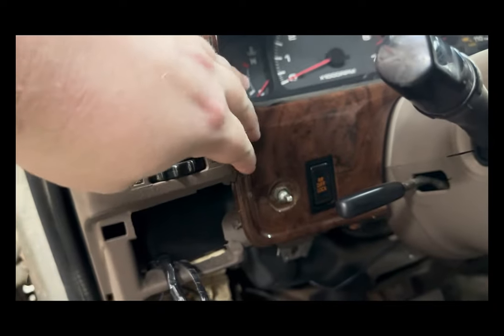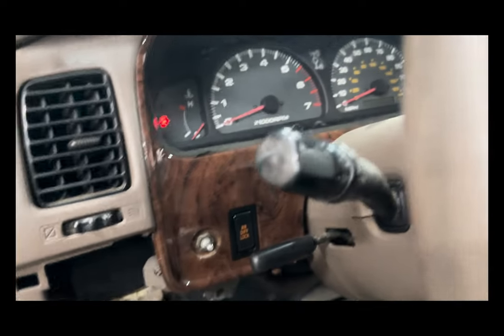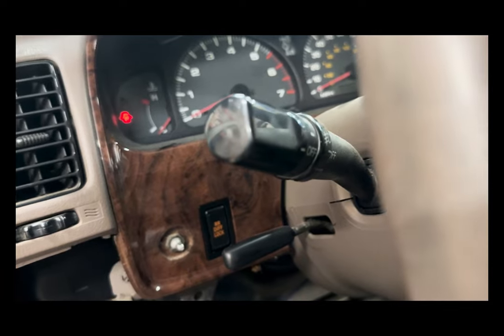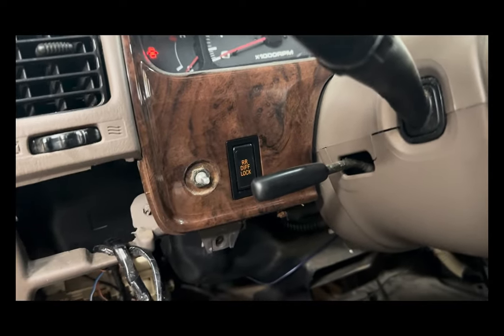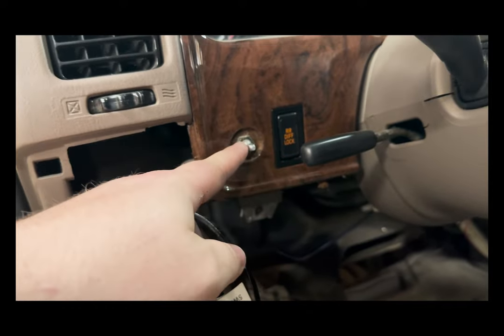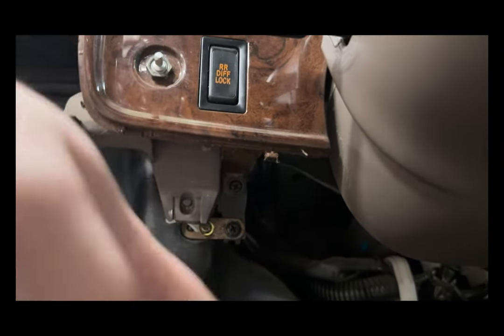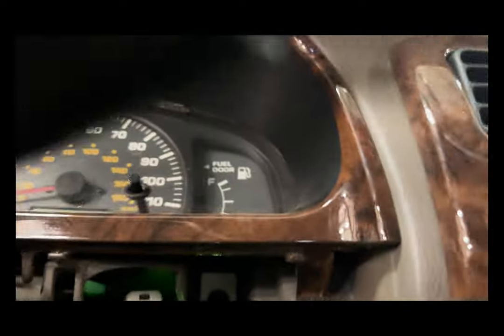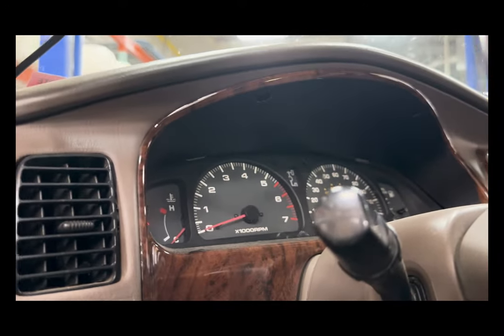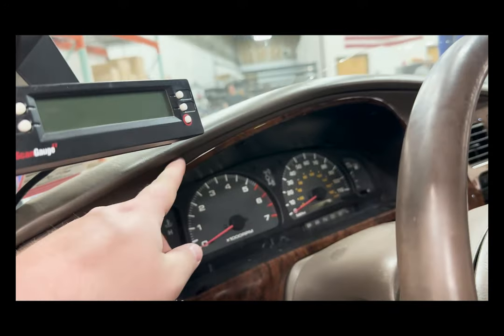Next, we are going to remove this panel. Be gentle with it because they are prone to cracking, so use a soft plastic pry tool to gently get this off. First, we need to take off the little dimmer module and then there is a 12mm right here that you need to remove. Then you have four screws that hold this actual panel in — one down there, one on this side, and two up top above the gauge cluster. Once you take those off, this panel will be free. If you have a switch here, be sure to disconnect the wiring for it.